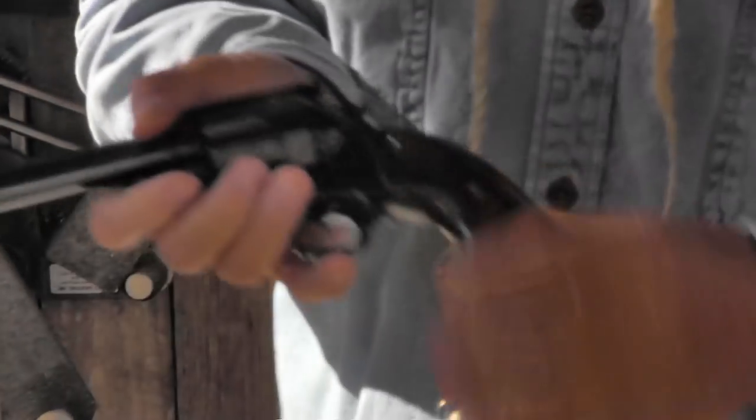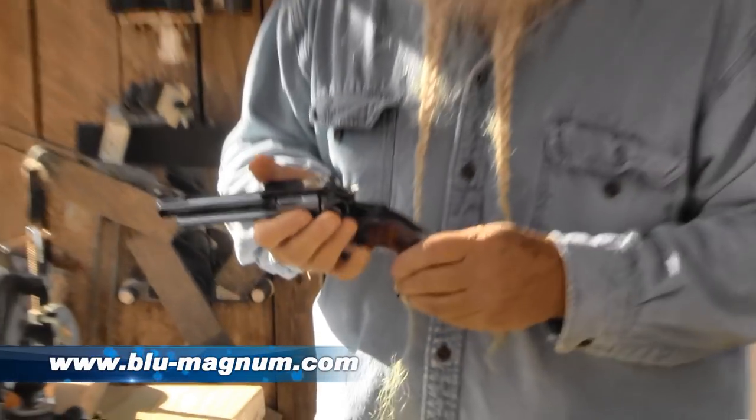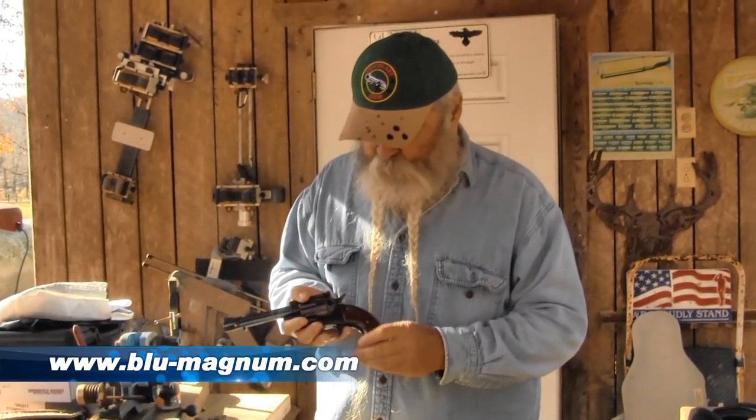He still does it right. He's got them for double action and single action, like this one on this TLA right here. Just a beautiful finish on them — perfectly fitted, high quality, excellent grip, made out of good wood.